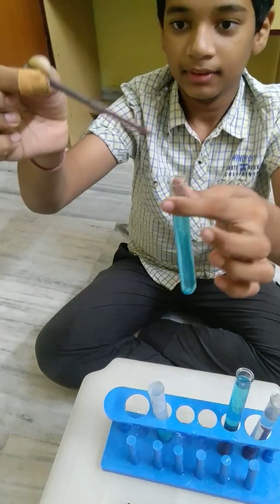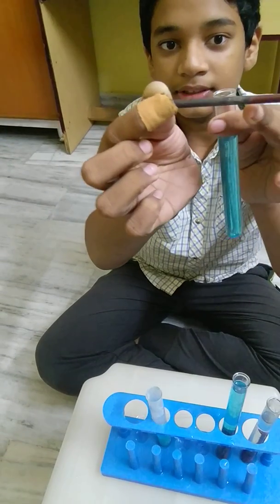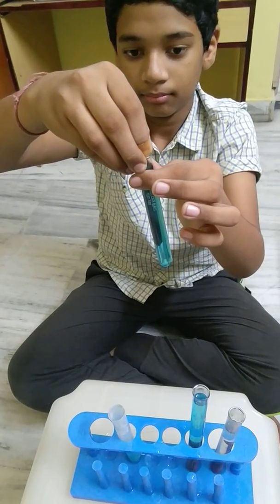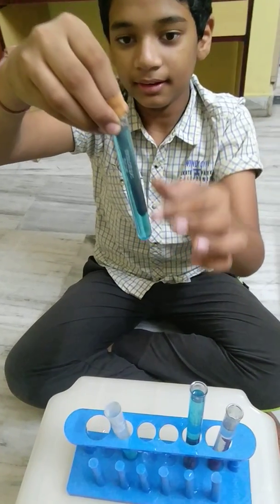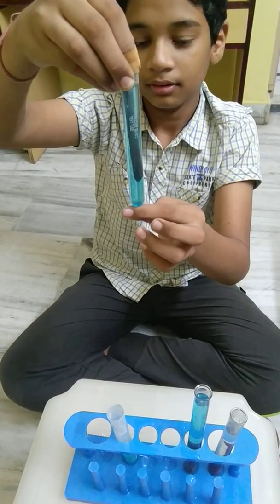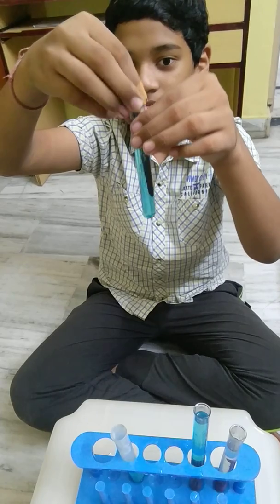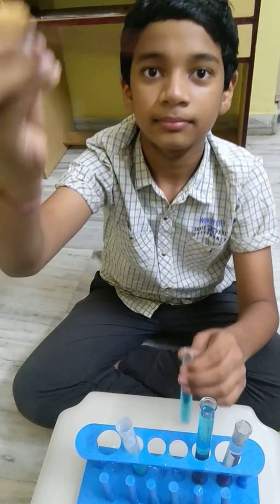So, let's try it again. This time I am going to dip it further into the solution, and as you can see this area is completely normal. 10, 15, and 20. And when I get it out, more layer of copper has formed on the iron nail.